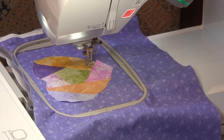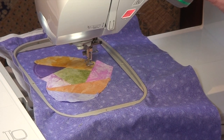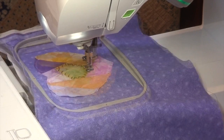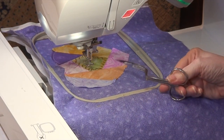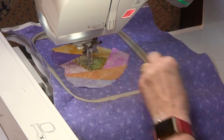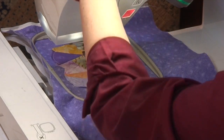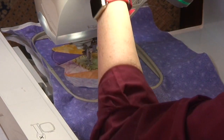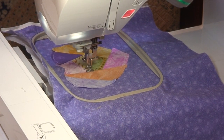I'm ready for my first decorative color. Up until this point I've only used one thread, so you can sew everything up to this point in the same color. You could sew the whole design in one color if you wanted, but I think it looks more crazy-patchy with different colors. When changing thread, I clip the thread right before the first thread guide and pull it through the needle — rather than pulling it backwards through the needle, which is not good practice. Re-thread the machine and sew the next motif.